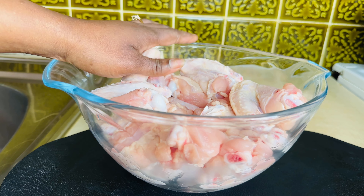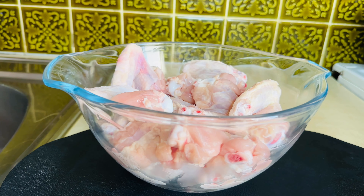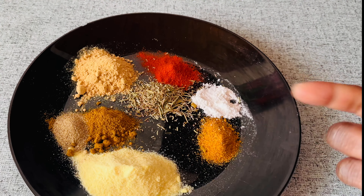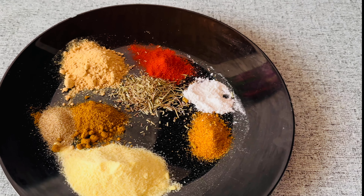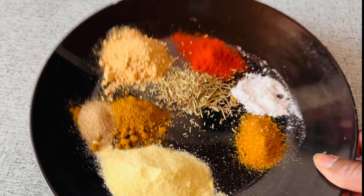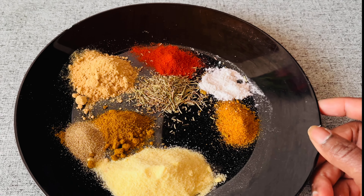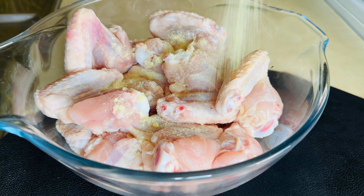You can see the chicken is nicely washed — I washed it with hot water and vinegar three times, so it's perfect. These are the spices I'm going to use: ginger, garlic, aroma salt, rosemary, paprika, kebab mace, and chicken seasoning. These are the secret ingredients — if you know, you know!